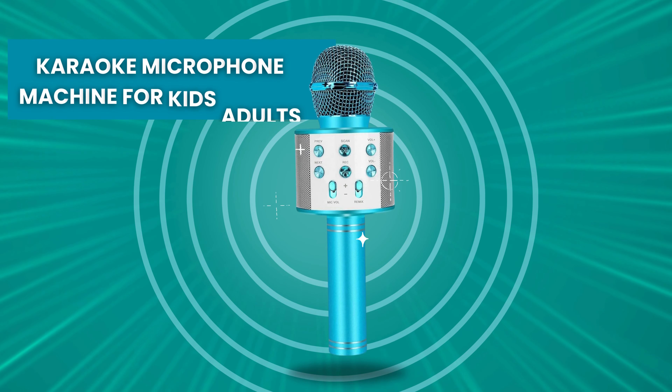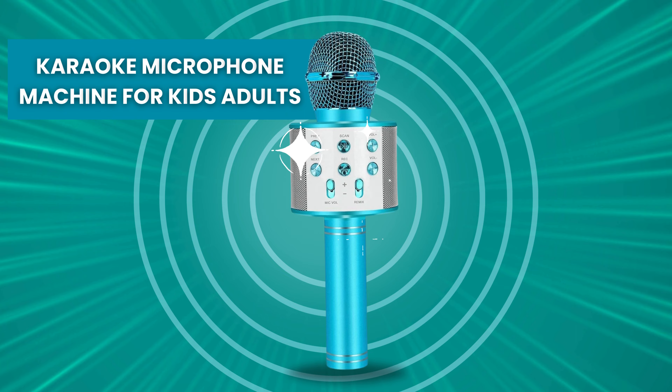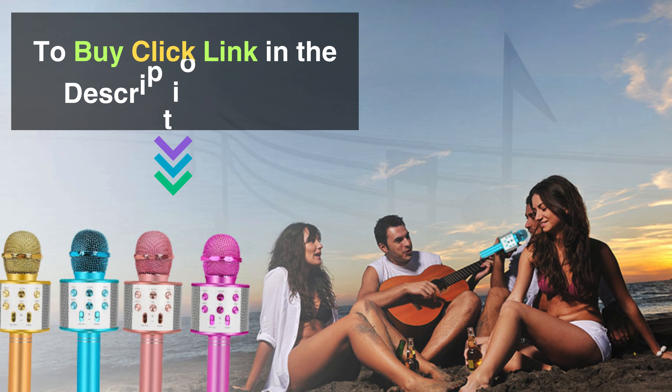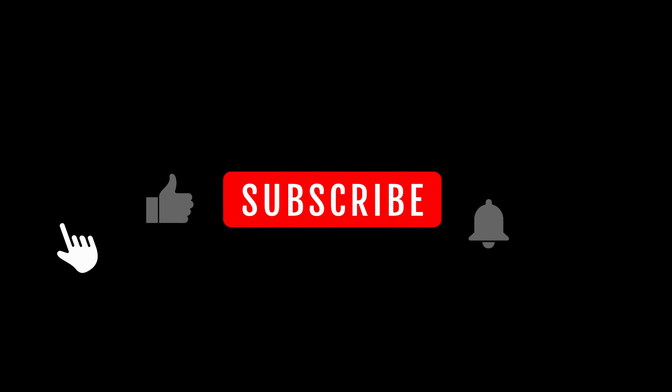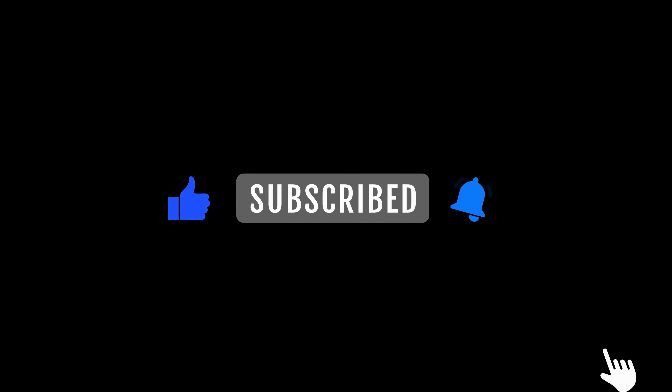And there you have it — the Niskite handheld karaoke microphone machine. Check out the link in the description to get your hands on this fantastic device and elevate your karaoke game. Don't forget to hit that like button, subscribe for more exciting content, and we'll catch you in the next video.